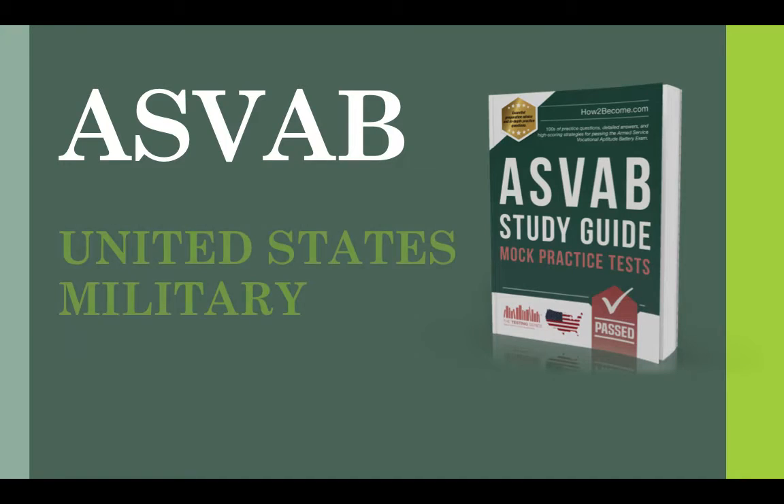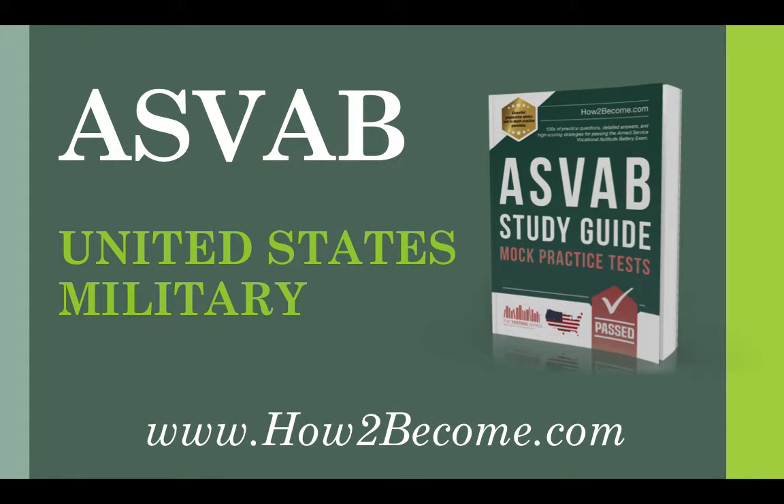Thanks for watching everyone. I wish you the very best of luck with your preparation to join the US Army. If you have any questions about the ASVAB or joining the Armed Forces in general, please feel free to leave me a message below the video and I'll get back to you as soon as I can. Don't forget to leave feedback or any criticism I could take on board for future videos. If you did like the video, make sure you give it a like, subscribe to our channel, and share it with all of your friends. Thanks for watching and I wish you all the very best.